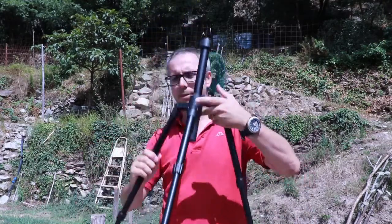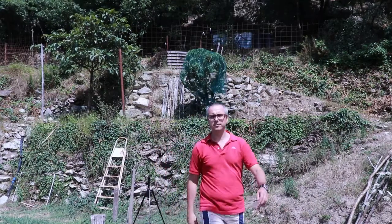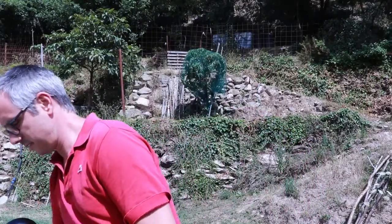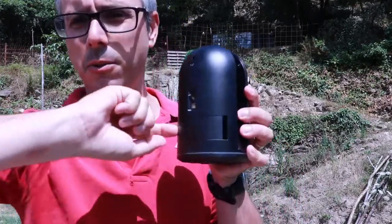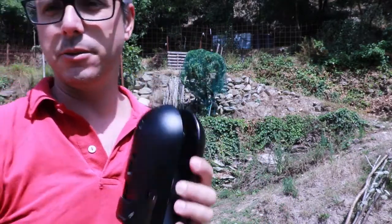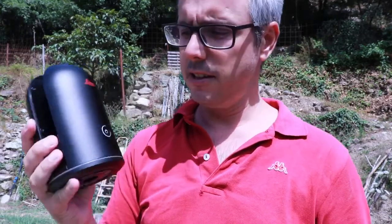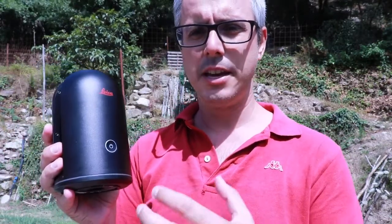Okay, so this is the setup. I take the BLK360 out of the box. Make sure there is always a battery inside. You can connect to the Leica with an iPad or another tablet — Android tablet — and inside the battery compartment there is the password for the Wi-Fi. There is a power button here, and I'll press it on right now. It's going to flash yellow for a few seconds and then flash green — that's when you know it has started.